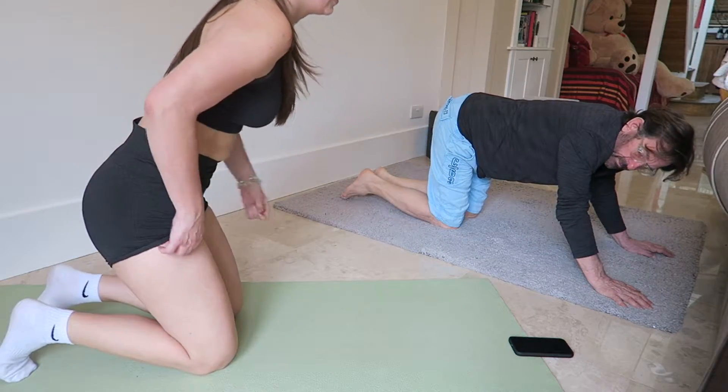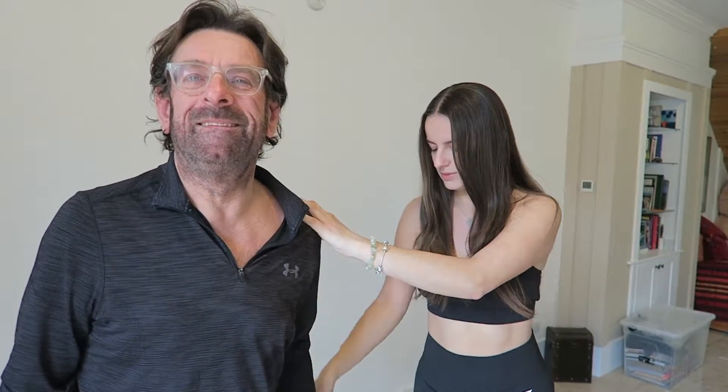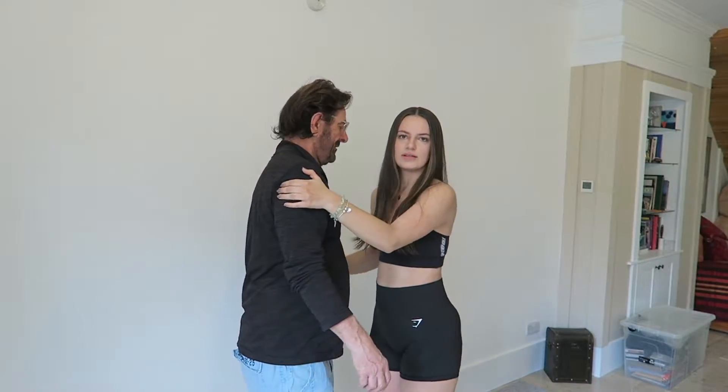Welcome back everyone! Today we are doing Daisy Keach's butt workout — the Keach Peach. It's a bubble butt workout, 10 minutes. Dad obviously doesn't work out his butt. Let's go! Are you excited? 10 minute workout with Bella, yay!